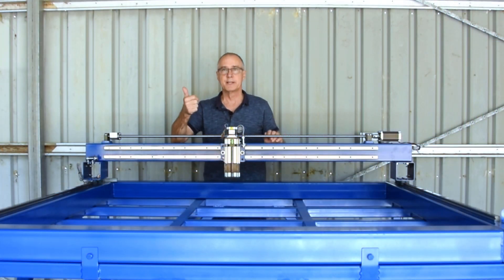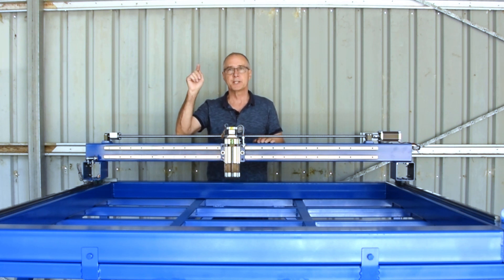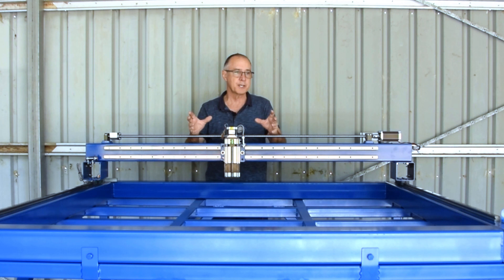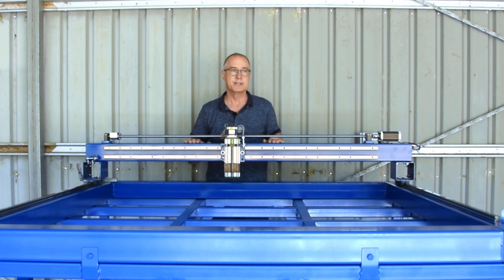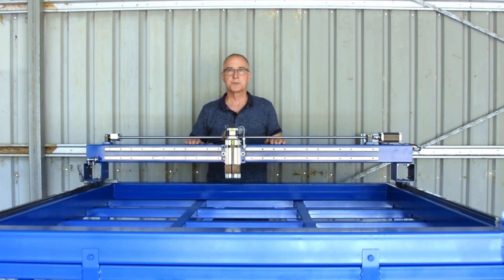If you enjoyed the video, a thumbs up would be appreciated. If you'd like to subscribe to the channel, the subscribe button's down here. If you haven't caught up with the previous three videos, I'll put a link here — you can see the build from part one where we discussed what a CNC plasma table was, part two where we looked at the electronics, and part three where we looked at assembling the X and Y axes with ball screws and linear rails. If you have any questions or comments, please put them in the comments below — I'll surely answer all your questions. Thanks again for watching and we'll see you in the next one.